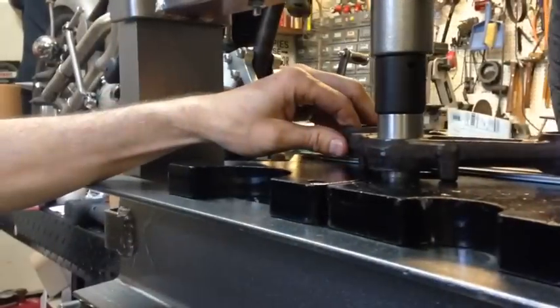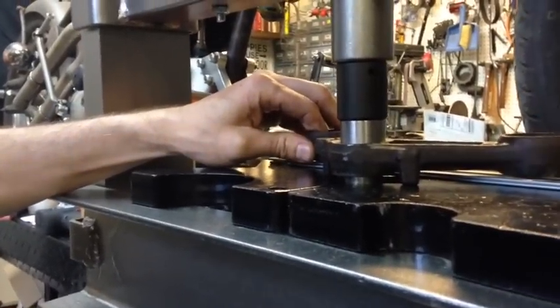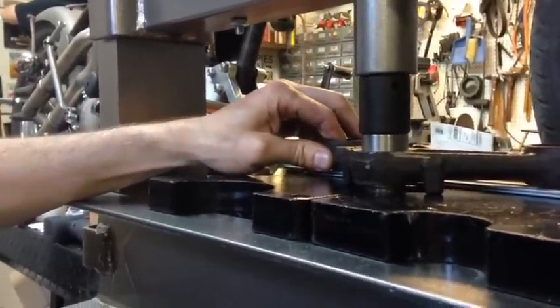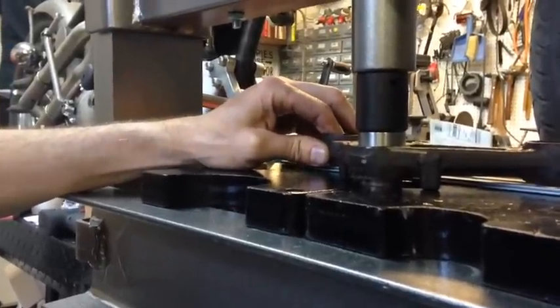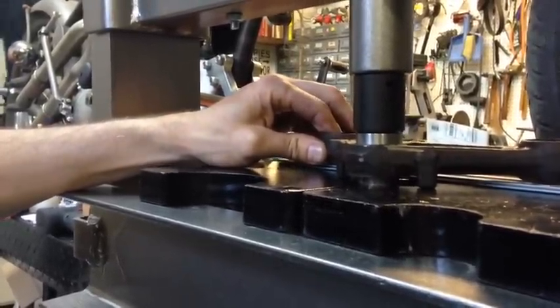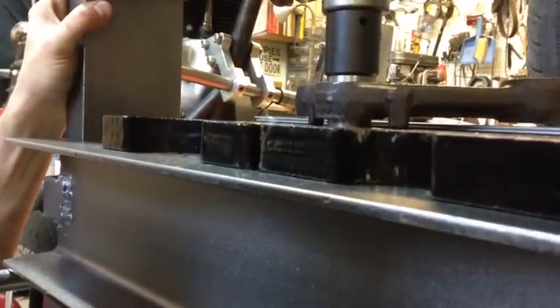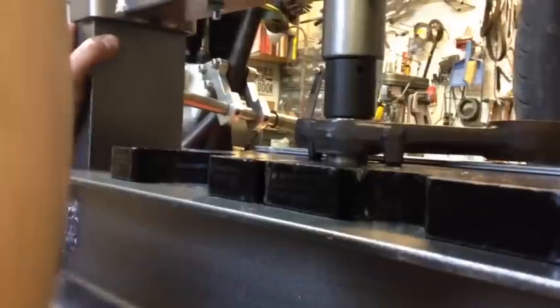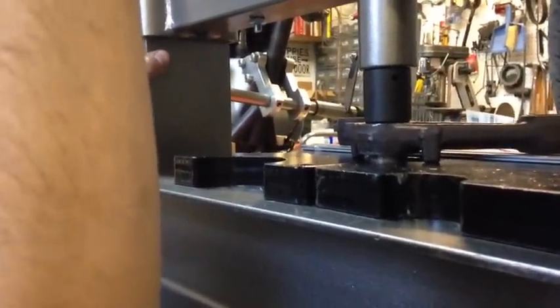That should leave us five thousandths. It's going in easy — two thousandths. I think that's what it was: two thousandths interference, as best as I can measure with my tools. Do we want to stop short so the bearing chases? Yeah, I'd call it good.